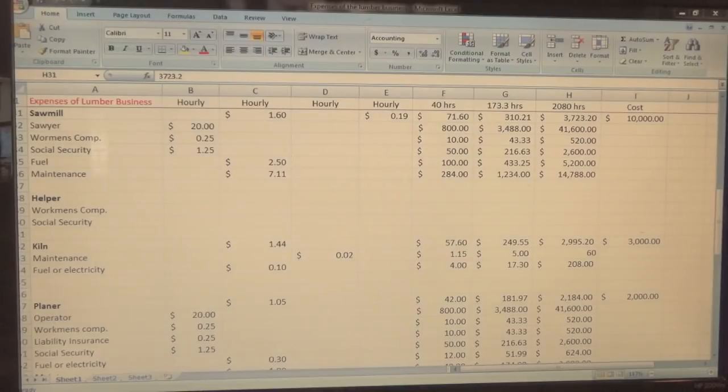That's $14,000 annually divided by 2,080 hours — that's $7.11 an hour. Actually, $7.11 times 2,080 hours gives you $14,000 a year.